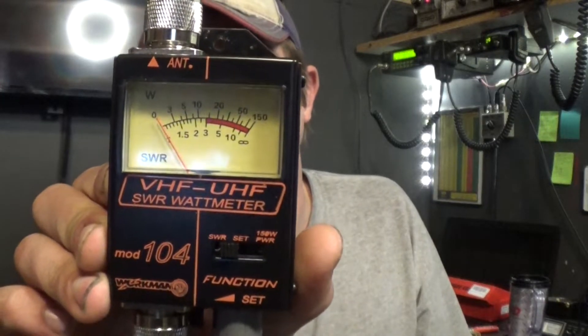You guys remember this meter — it is the Workman 104. This was my first VHF/UHF meter. I thought it was a good bargain, about 40 bucks. It seemed odd that the whole VHF spectrum would read clear, way down, unrealistically perfect match across the whole band, yet UHF was extremely high. So I did some searching on the Workman 104, and it turns out these meters just don't accurately read SWRs. Some of them don't even read power accurately.